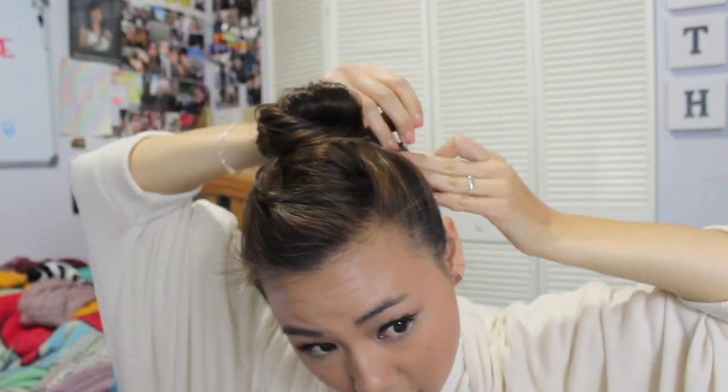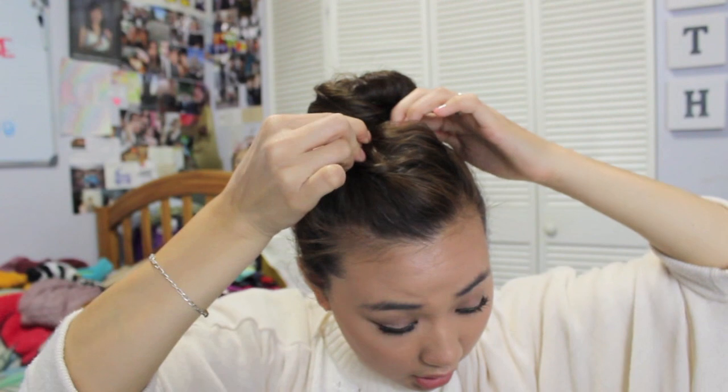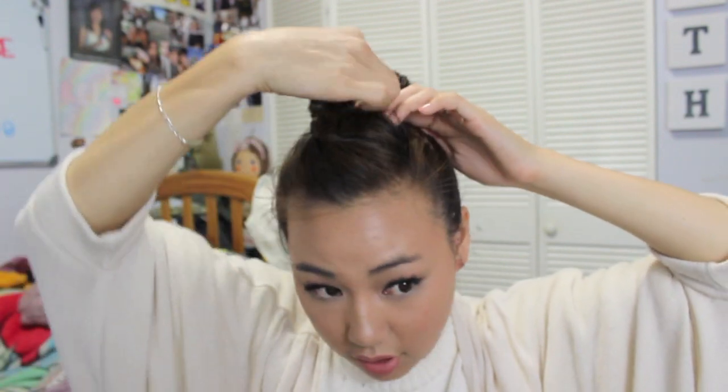I have some stray hairs from my haircut, which wasn't that great, but I'm just going to pin those. I'm going to add one last bobby pin. Now that it's in there, I'm just going to tug at the bun a little bit, just so it's a bigger bun.